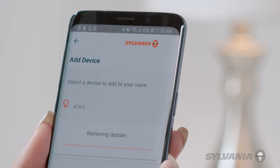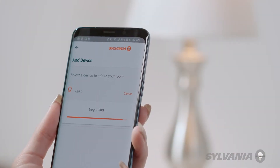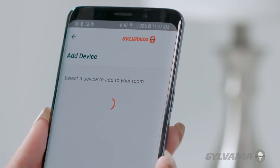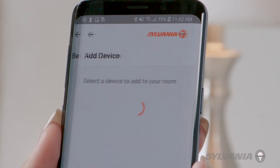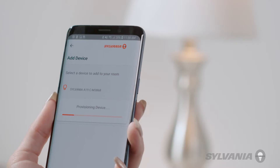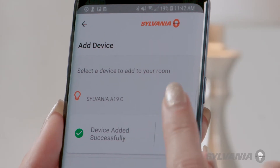New devices will appear in a list. If the device needs a firmware update, proceed with performing the update. After the update has been completed, a plus sign will appear. If no update is needed, tap the plus sign to add the device. You have now successfully added a device to your system.